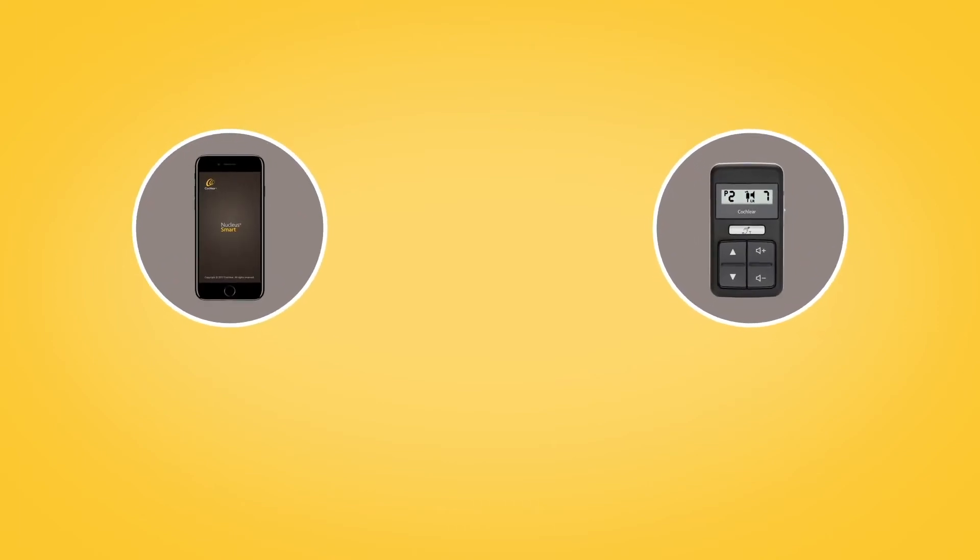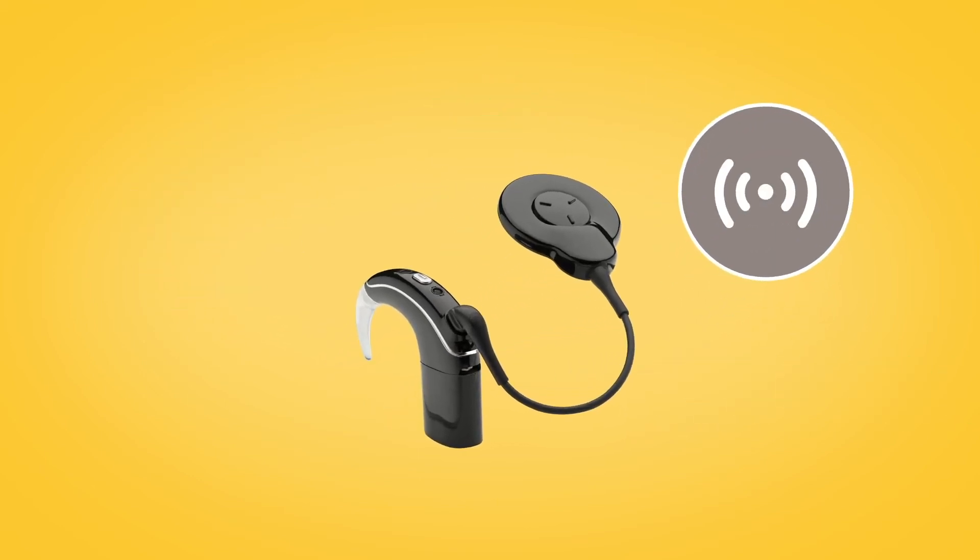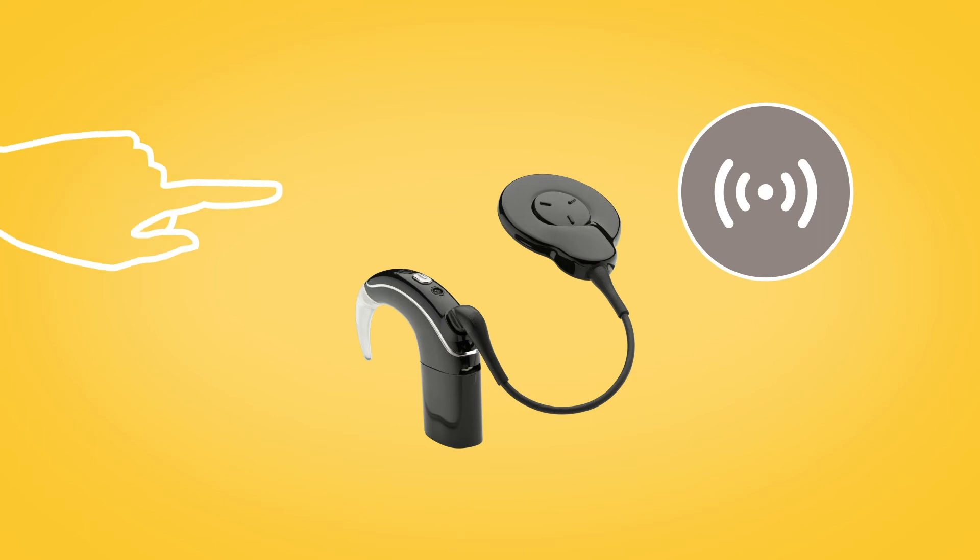You can use the Nucleus Smart App or CR310 remote control to stream audio to your Nucleus 7 or Kanso 2 sound processor. You can also stream audio to your Nucleus 7 sound processor by pressing and holding the sound processor button.